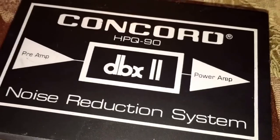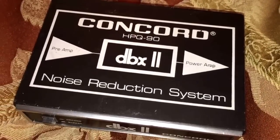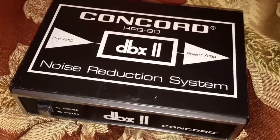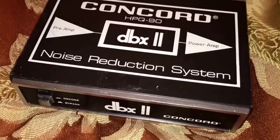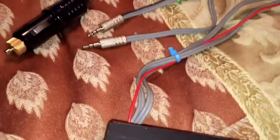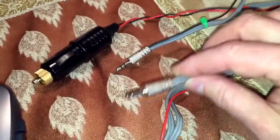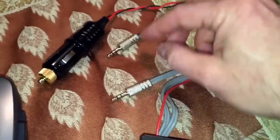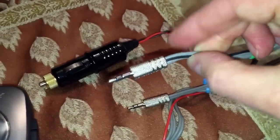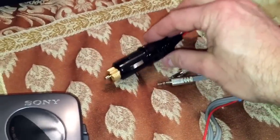I have on screen a Concord HPQ-90, which is a DBX2 noise reduction system. This Concord unit was originally paired with a Concord stereo system for an automobile, but I have modified it so I can use it more universally. I put 3.5 millimeter cables on it and placed my own 12-volt power plug on there so I can power it in my car.